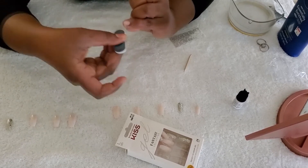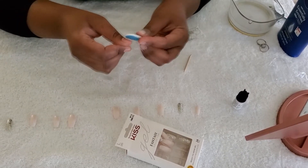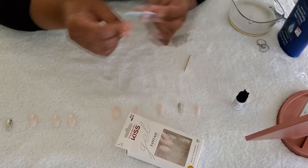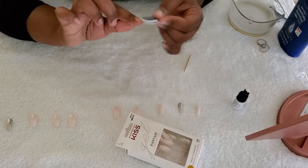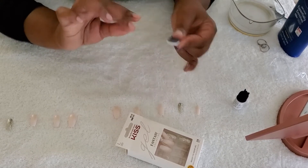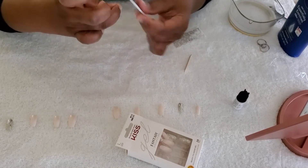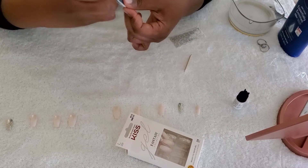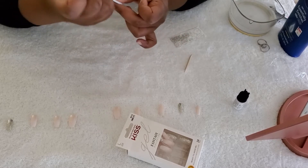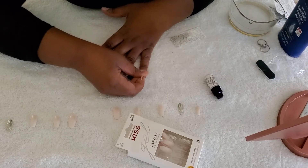I used to be so skeptical about press-on nails, seriously. But since last year, my cousin hooked me up. We were going to a bridal shower and we went ahead and did our press-on nails together. I used to worry like, 'Oh my gosh, what if I'm somewhere and my nail pops out?' My other cousin said you just gotta be safe and keep a nail just in case.